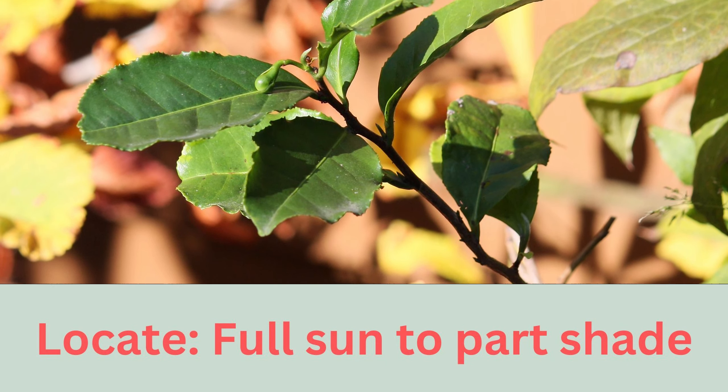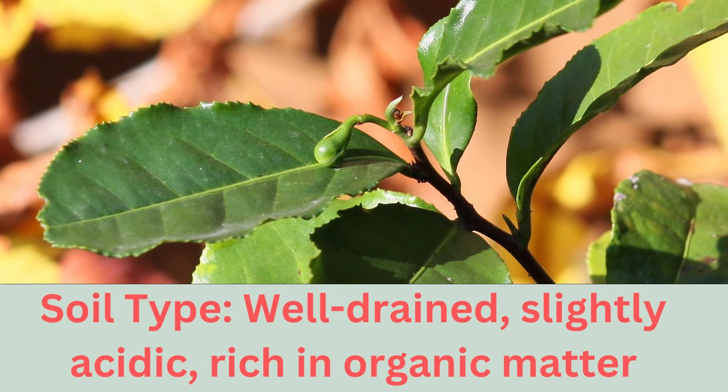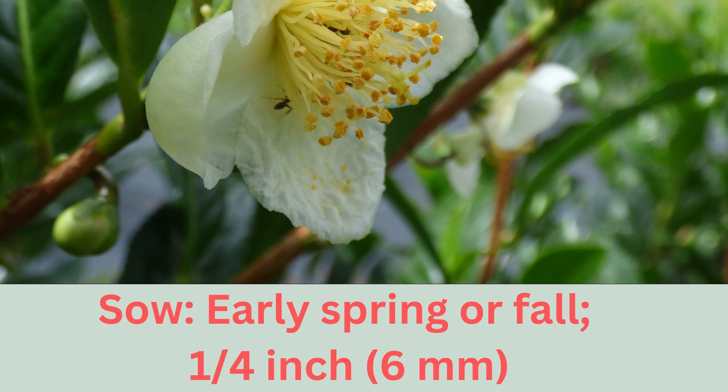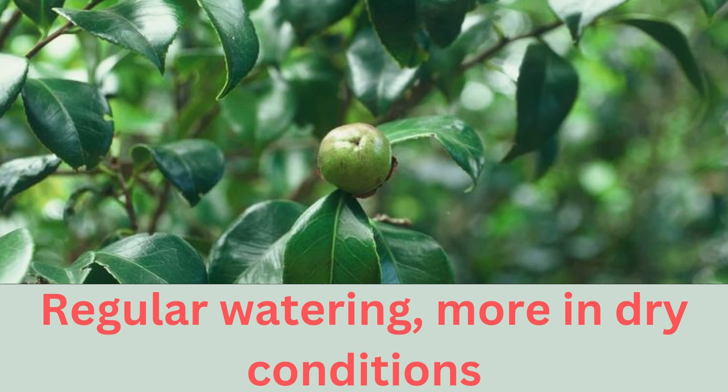Optimal growth for the tea plant requires good drainage and a slightly acidic soil. Growing in USDA zones 7 to 9, and about RHS rating H4, making it hardy throughout most of the UK. Provide regular watering, and a little pruning should encourage bushiness.